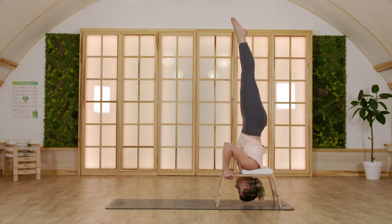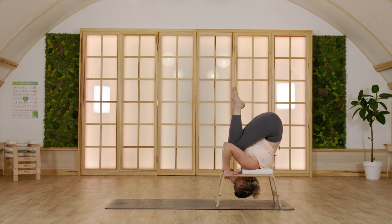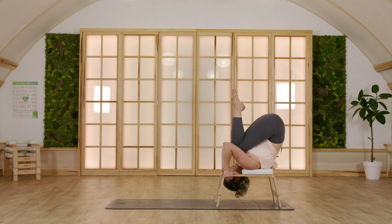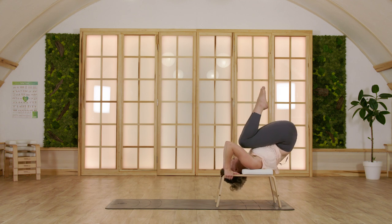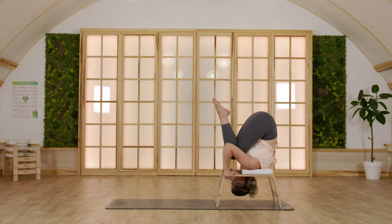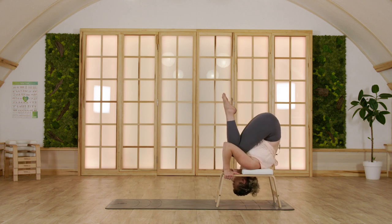With the exhale, come back into gift pose. Take a moment to round your back here. If you want to repeat the massage swaying movement, allow your pelvis to move front and back super slowly, enjoying this upside-down moment on your Feet Up Trainer.